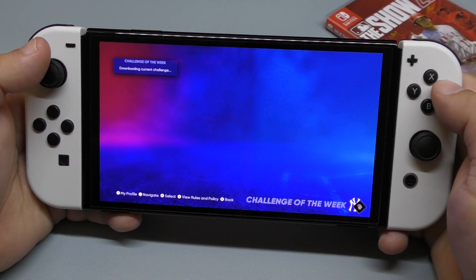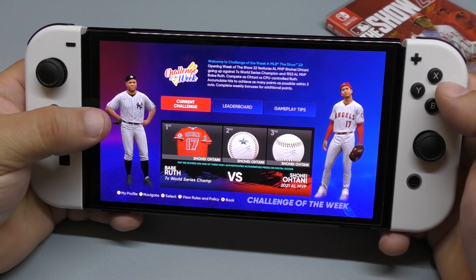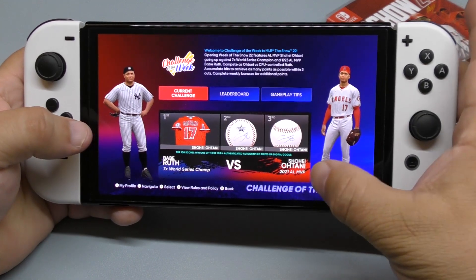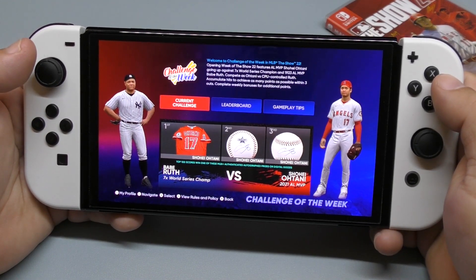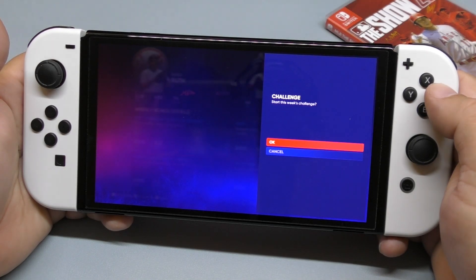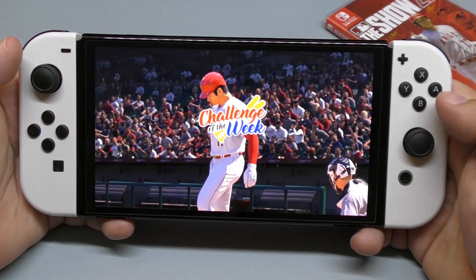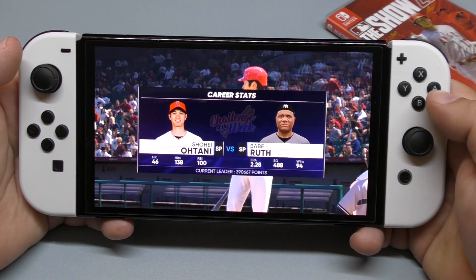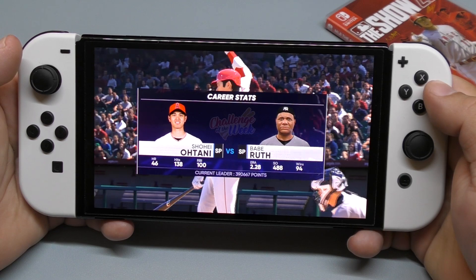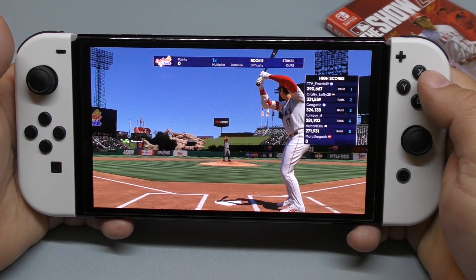Let's go ahead and play Challenge of the Week. Loading it up — the current challenge is Babe Ruth versus Shohei Ohtani. Here you've got all the things you should complete. I believe we're playing with Ohtani and Babe Ruth is going to be pitching us. We have to score as much as possible. It's really hard because a lot of people are very, very good in this mode and I'm not that good.